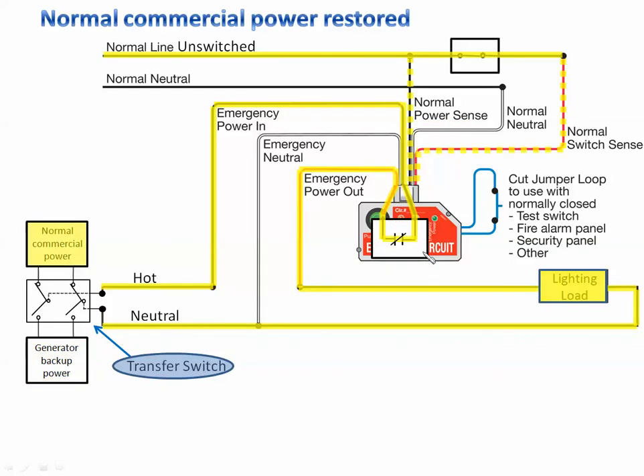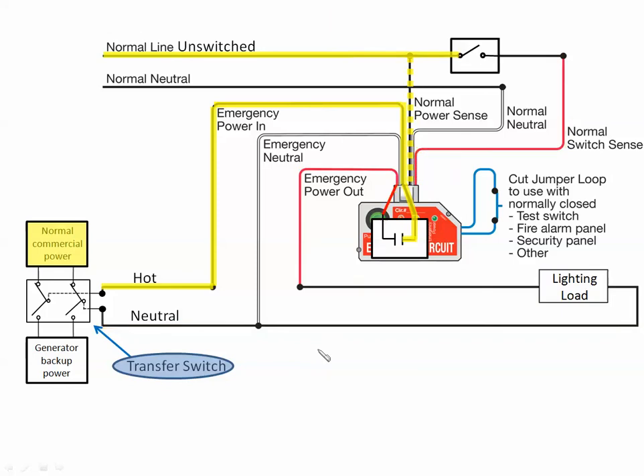Let's restore the power. Power is restored, our switch is still in the on position. We're sensing power on the normal power sense lead, we're sensing power on the switch sense lead — it tells the relay to close, and our lighting load is on. The transfer switch transferred back over to commercial power. Switch turns off, light fixture turns off; switch turns on, light fixture turns back on.